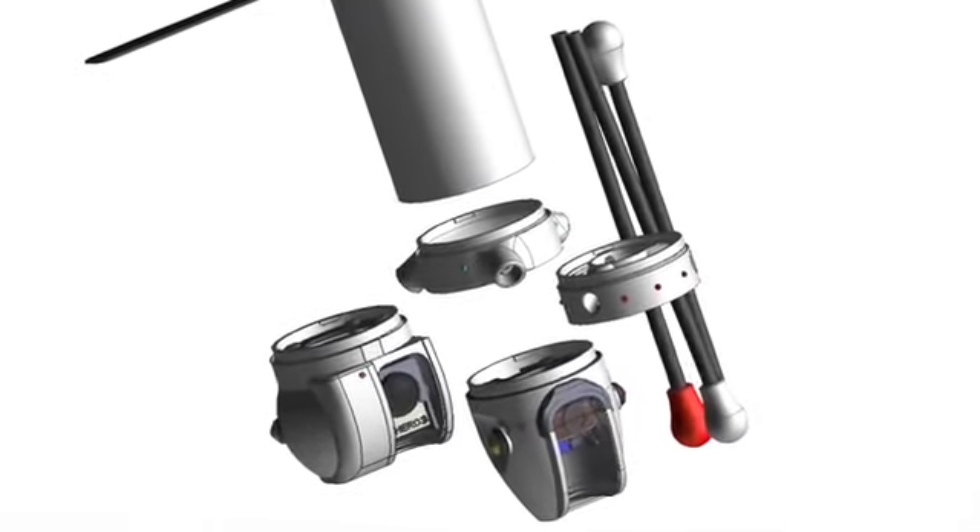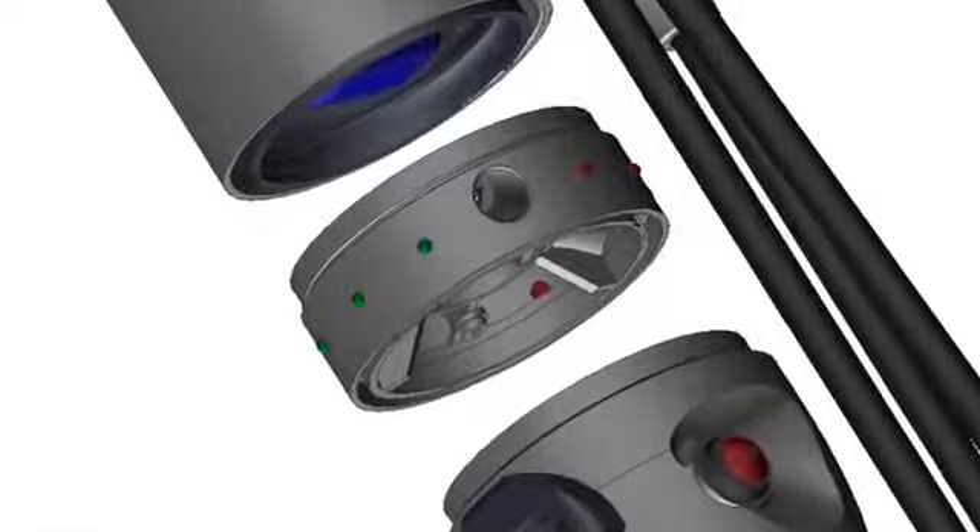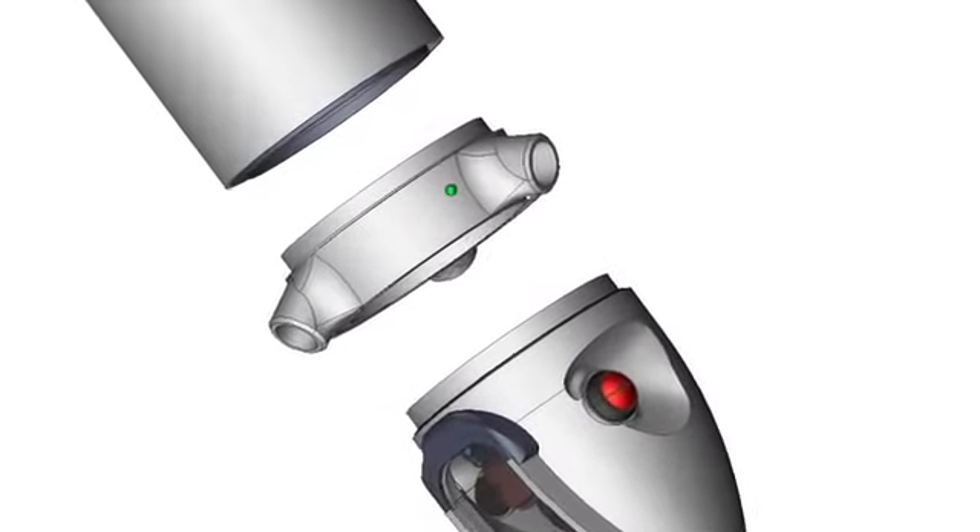Because Sprite is modular, you'll be able to easily add new cameras, sensors, network communications hardware, and other accessories as they become available.